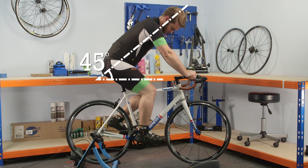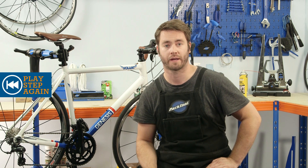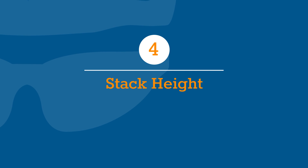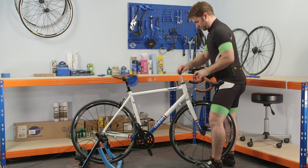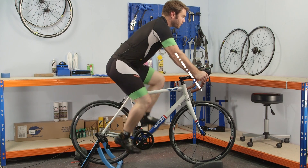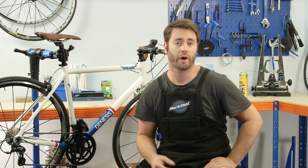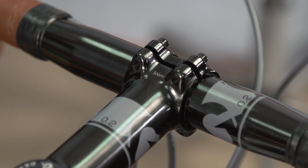Most riders should aim to put their back at around a 45 degree angle to horizontal when positioned on the hoods, with arms coming off that plane by 90 degrees — so effectively also 45 degrees to horizontal. A mirror or camera with self-timer may help if you're setting up the bike alone. In basic terms, increasing the stack height will make you more upright while decreasing it will make you more aggressive and aerodynamic. You should ride with a 45 degree upper arm angle when your elbows are slightly bent. If you're a long way off, you might need to swap your stem for a longer or shorter model, and at that point it's definitely worth taking professional advice from your local bike shop.